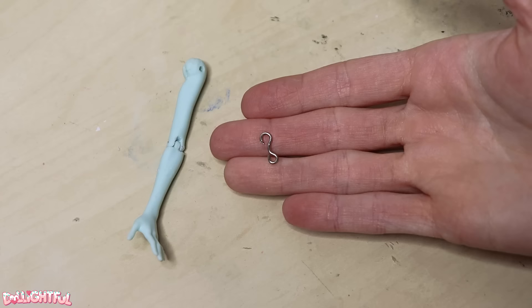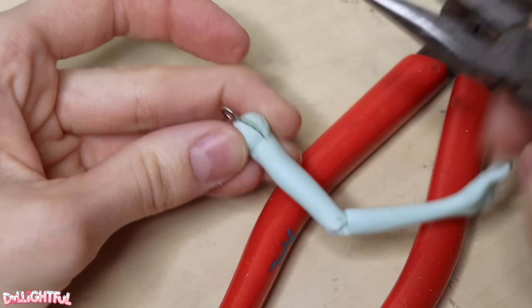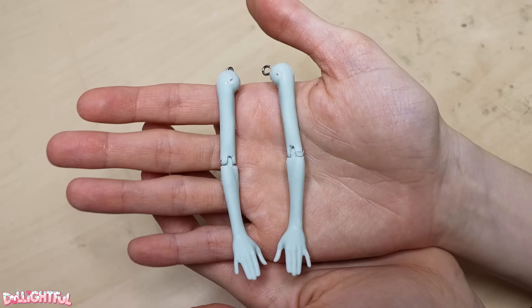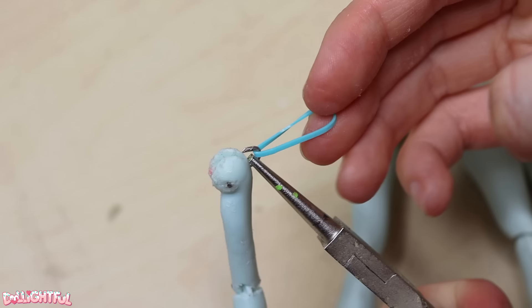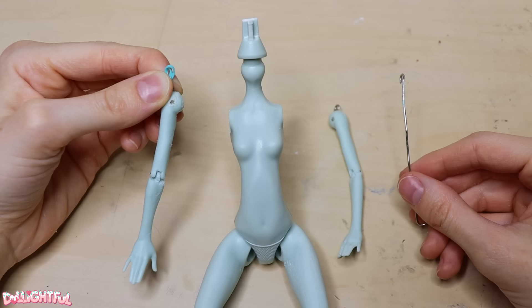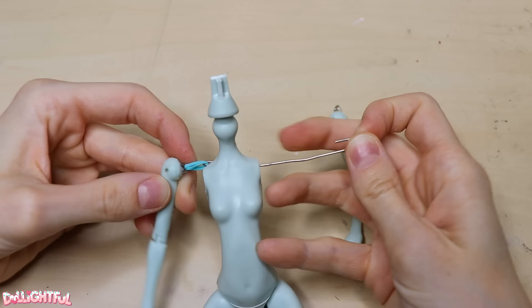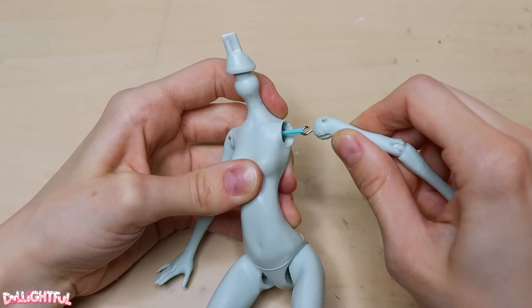Next, make an S-shaped hook out of a sturdy wire — I'm using a paper clip, actually. Slip the S-hook into the shoulder crevice and feed another peg through the hole at the same time. Seal the peg with some glue. Repeat this for the other arm. Take a small rubber band or hair elastic, catch the hook at the shoulder. You may have to loop the band around twice or even three times to get the right amount of tension inside the body.